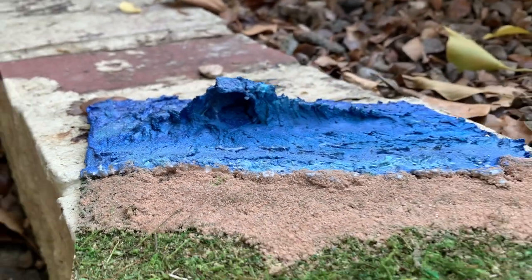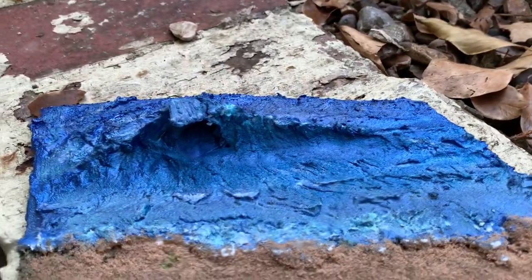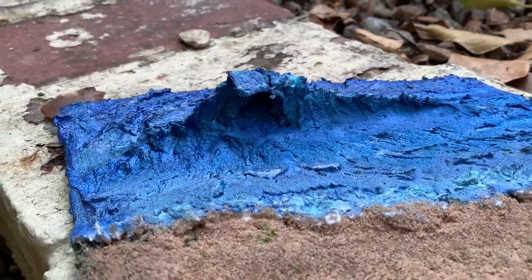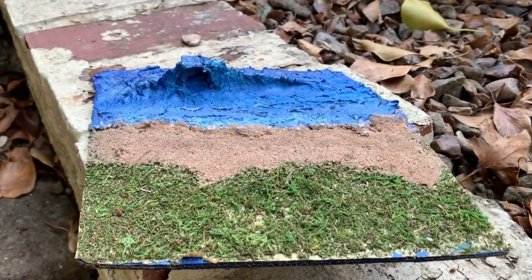A little bit later now and we have a sandy beach, some grass, and a wave. A bit of detail added on the wave with some different colours and a little bit of white — maybe a little bit more to do on that, but overall quite pleased with how this is coming along.